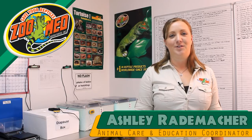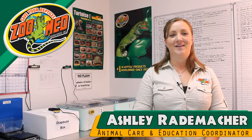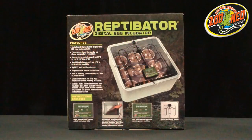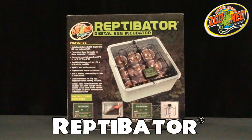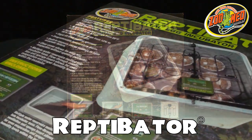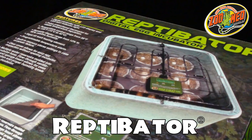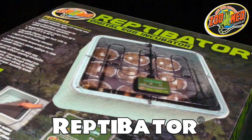Hey reptile fans! Ashley here from ZooMed. Today we're going to give you a step-by-step on how to set up the new ZooMed Reptivator. ZooMed's Reptivator is a state-of-the-art incubator that can be used to hatch a variety of reptiles and amphibians. With its easy-to-program interface and self-gauging temperature controls, the Reptivator is the perfect tool for both new and experienced breeders.